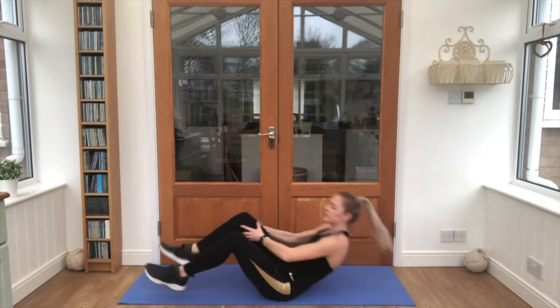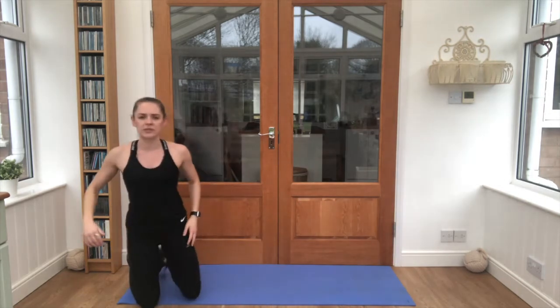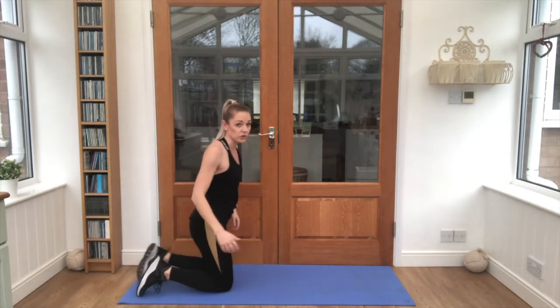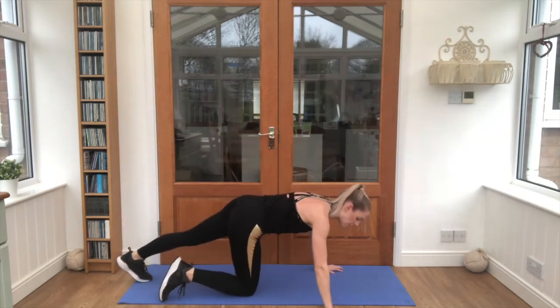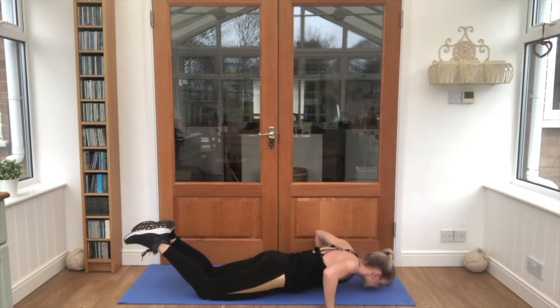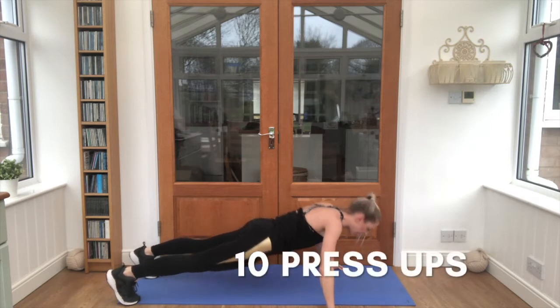Good job, sitting up, looking good. We're moving on, we're almost there. This is number 10 now, so just 10 times — we're doing a press up. You can do a press up all the way up here, or you can drop down to your knees and take a press up like that. Your choice. When you're ready, let's go for 10.